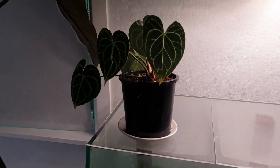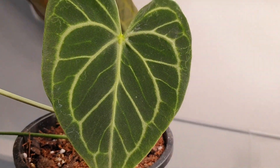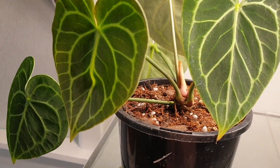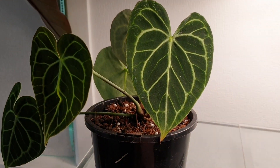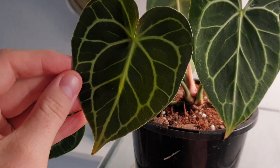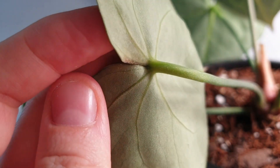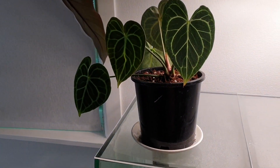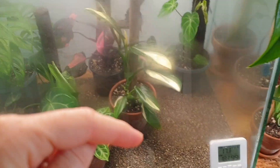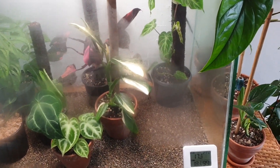This is my Clarinervium — he is out here in quarantine because I found thrips on him. I've repotted it and he is just chilling here until I'm happy that the thrips have gone. That's really, really sad. You can kind of see some of the damage there on that new leaf. I hate them, so hopefully it hasn't affected any other plants in here since he did live here. He will go back in there eventually.